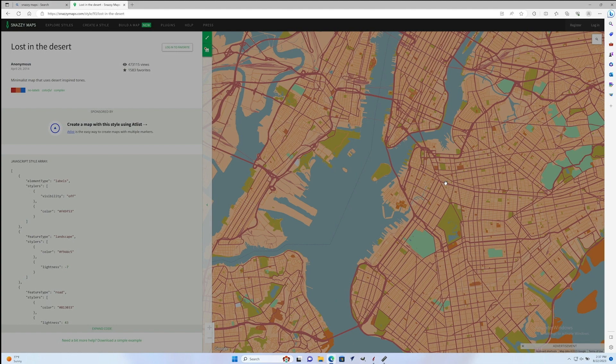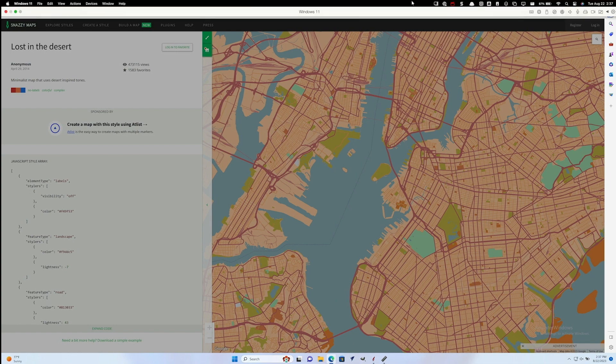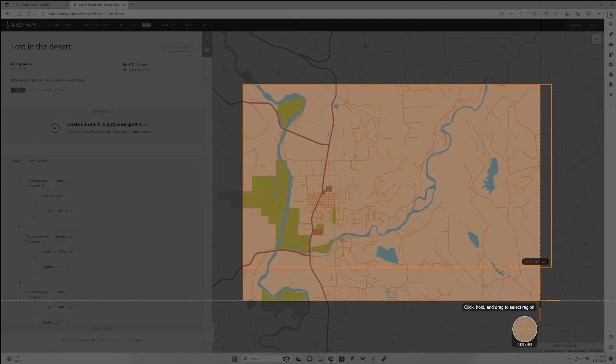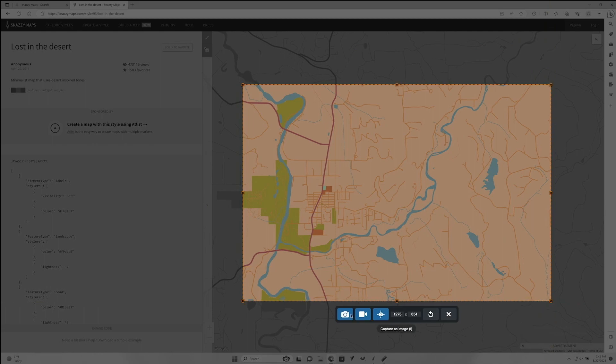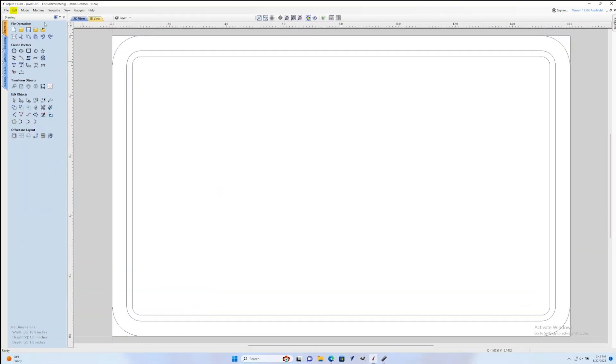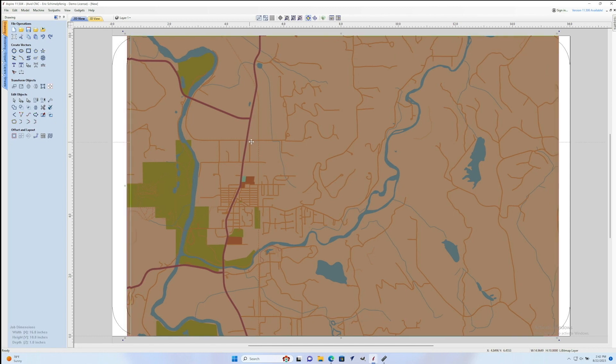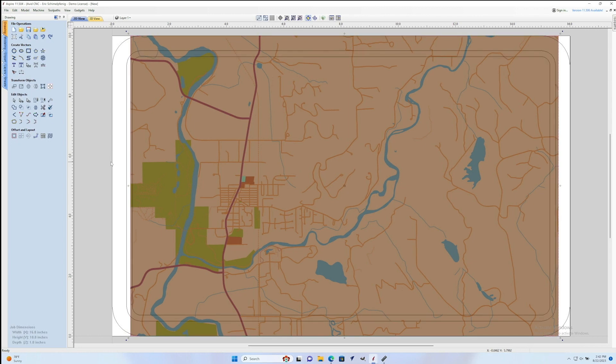Once you find the style that's going to work for you, you can put in your address and find the area that you want. You can either download the image or, in my case, I just took a screenshot and was able to paste it into VCarve or Aspire really easily. So back here in Aspire you can go to Edit and Paste and paste that image in. Then I'm going to move the image around because I want it a little bit bigger than the center area of my cutting board.